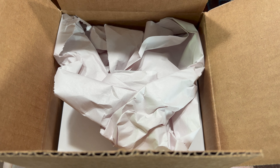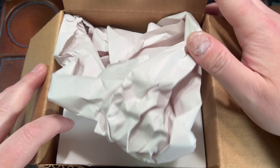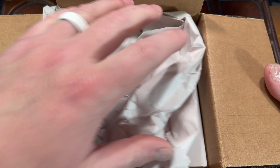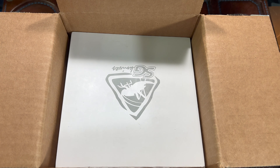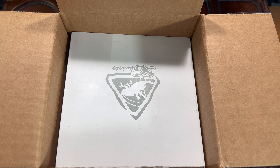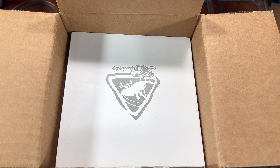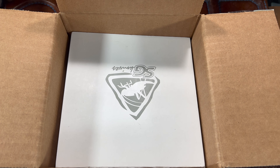Hey guys, Kev here and I have a cool unboxing for you. I cut it open because it had my address all over it — it's not like I'm being lazy and didn't want to set up the face cam. I just didn't have the time to angle my camera properly.